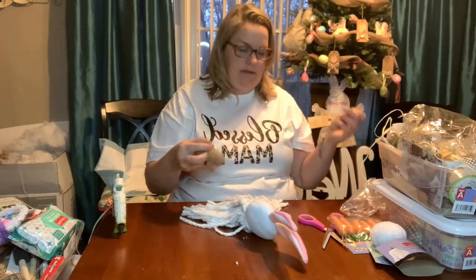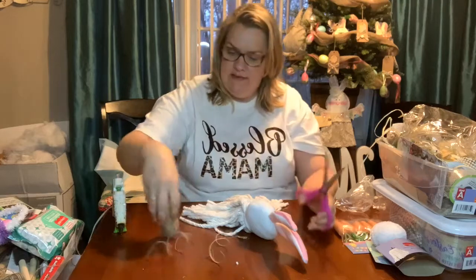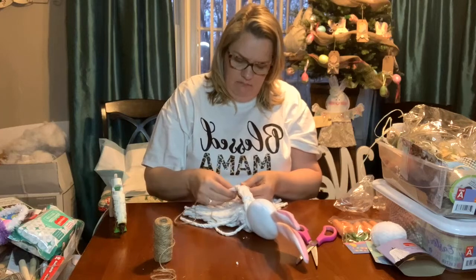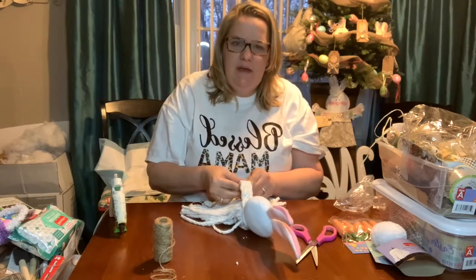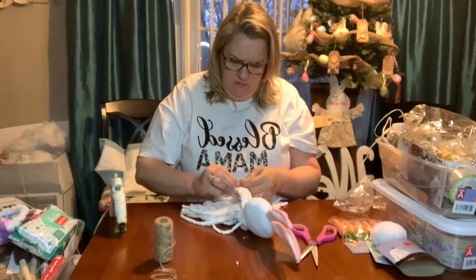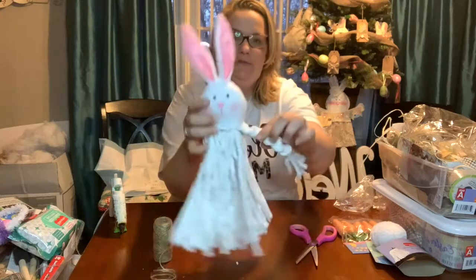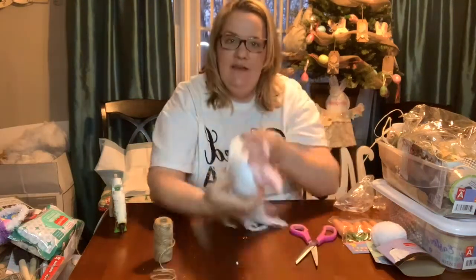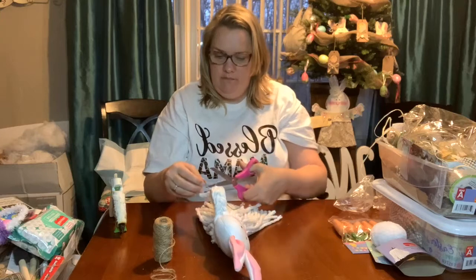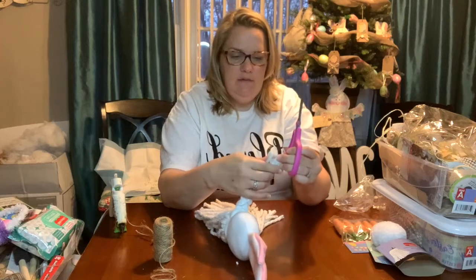There we go — that was easy. I'm going to cut a piece of this twine. It came from Dollar Tree, but you can get it at Dollar Tree, Walmart, or Hobby Lobby — you can get it anywhere. I just double knotted it, and I'm going to cut. That's going to be one of her arms. I'm going to trim the twine and then trim her little hands to make them even.